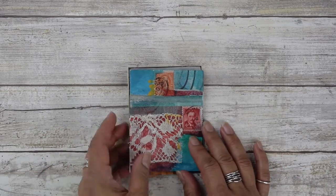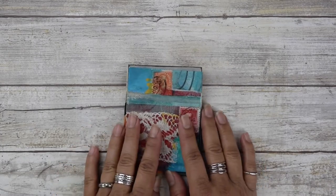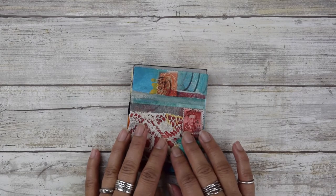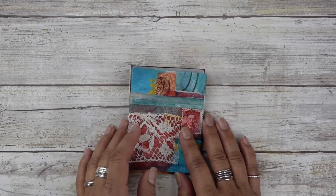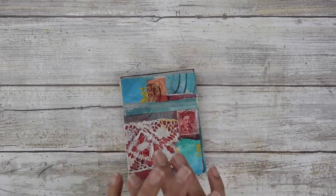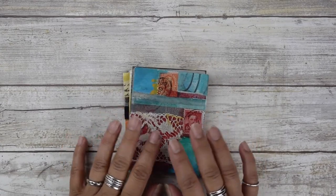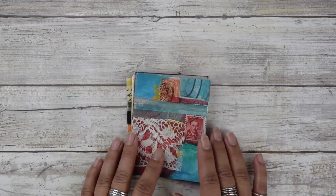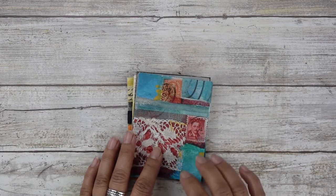The fun thing about these little guys is that you can take them on the road. You can work on them when you're on the plane, when you're in a hotel room, at a coffee shop, away from the studio, away from your home. You could be someplace on the beach and be working on your minis.